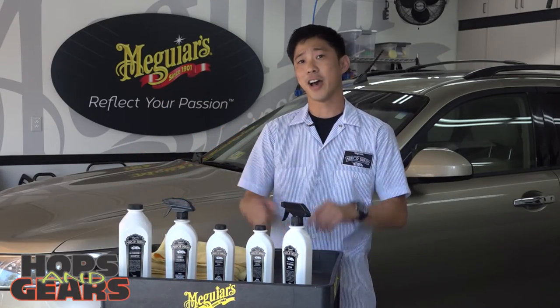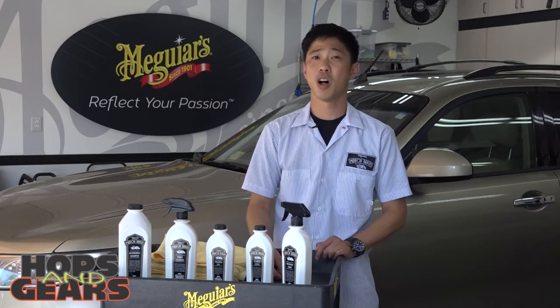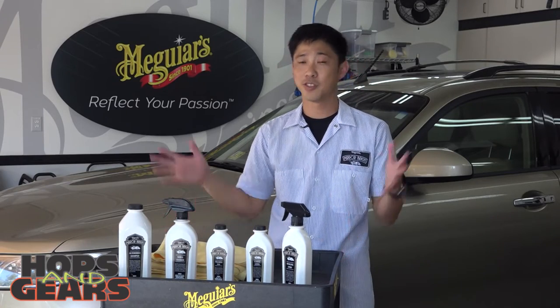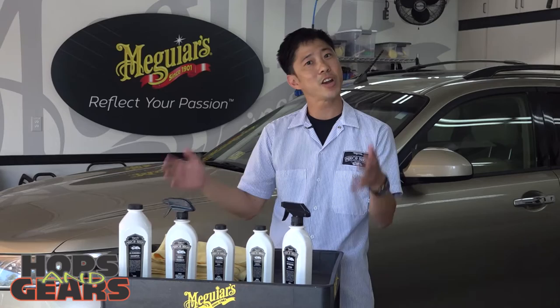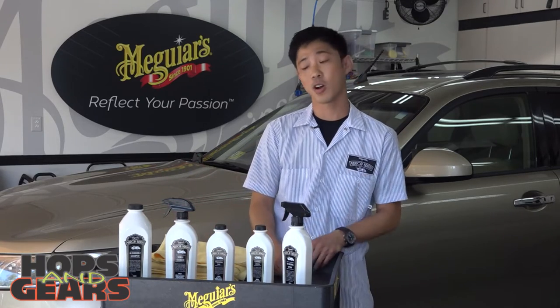Here at Meguiar's, we literally offer hundreds of items to take care of your car. When you walk into the car care aisle, I know for some of you it's a wall of confusion. So here at Meguiar's, we've simplified the process. We've created this new Mirror Bright line — it's all the essentials you need to dip your toe in the water and start taking care of your car.